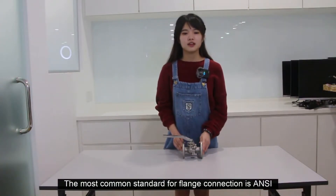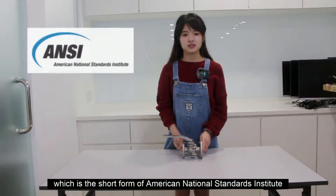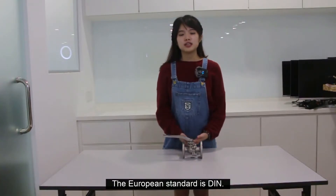The most common standard for flange connections is ANSI, which stands for American National Standards Institute. There is also a similar but different European standard called DIN.